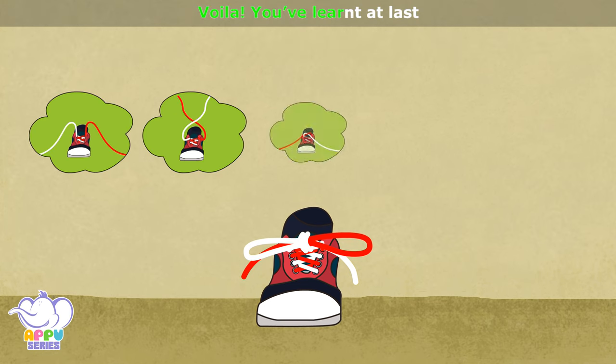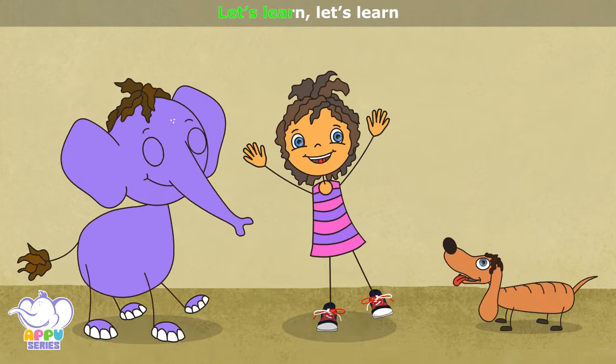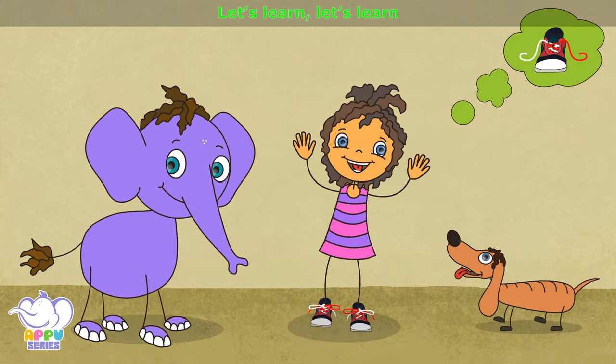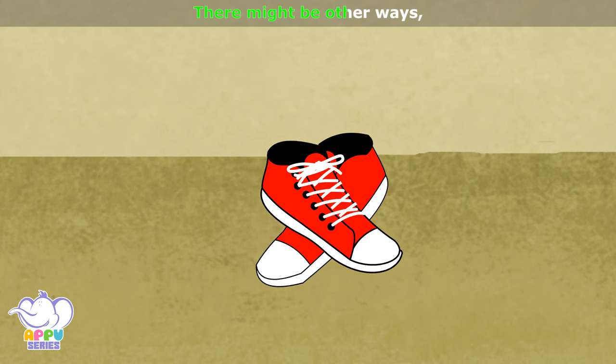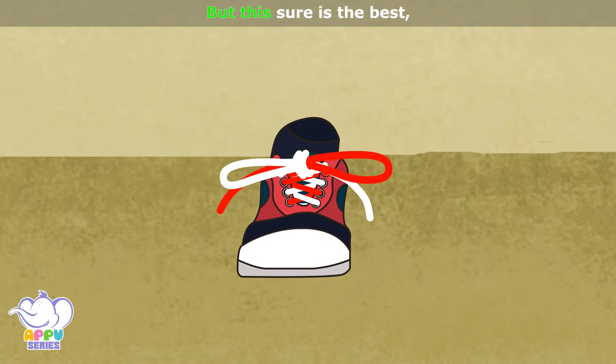Voila, you've learned at last the shoelace tying task. Let's learn, let's learn how to tie a shoelace, let's learn the easy breezy way.